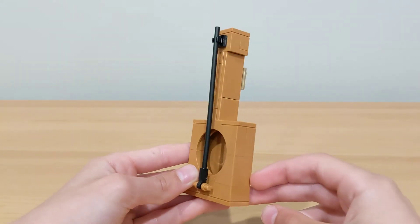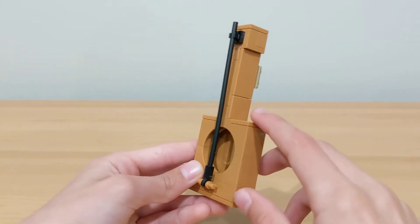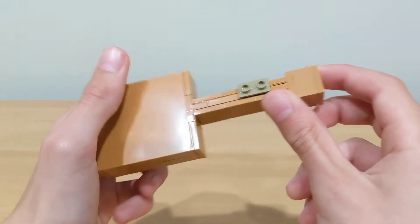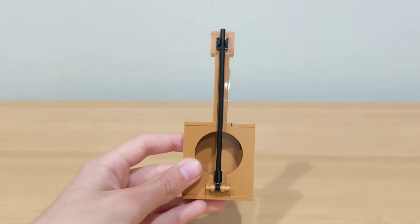The next build is Mickey's guitar, and it looks really nice. It has the box as well as the circle in the middle, which looks pretty cool. You have the one big string, and on the back there are two studs so you can fit it into Mickey or Minnie's hands. This is also a really, really cool build in this set.